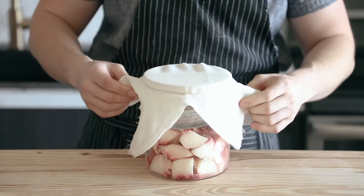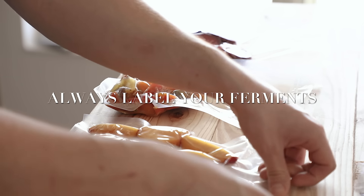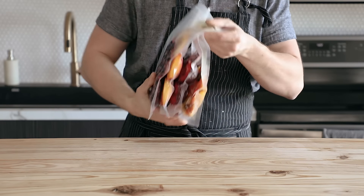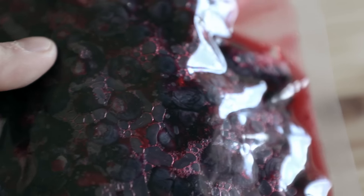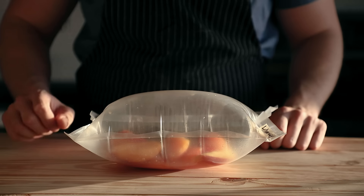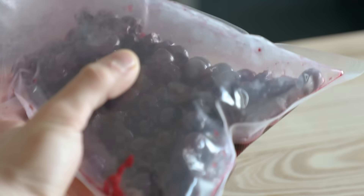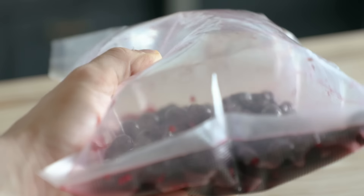Whichever method you choose to use, leave it out at room temperature for four to seven days. You're going to gauge doneness based on its flavor. If you want it to taste more fermented, you let it go a little longer — just try not to surpass about seven days. For me, my indicator with the vacuum bags is you can literally see them ballooning, and once they're so ballooned that they're like a tight, tight balloon and they're about to pop, that's a pretty good indicator that they're done.